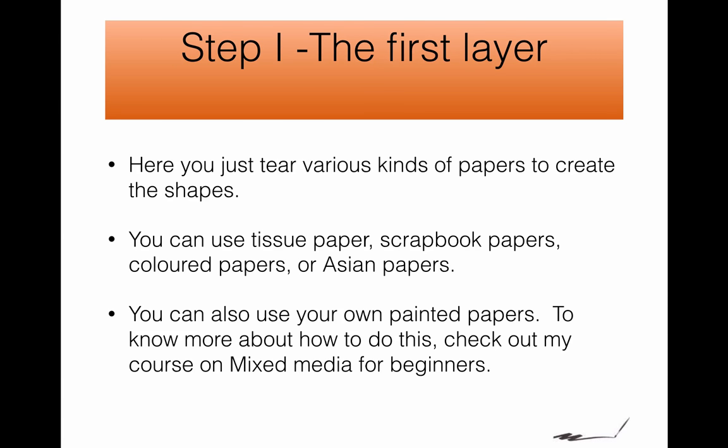Step 1: The first layer. Now in this project you're going to do quite a few different layers. The trick is to tear your pieces of paper ahead of time to get them ready. You can use any kind of paper — tissue paper, scrapbook papers, colored papers, Asian papers, anything you like.